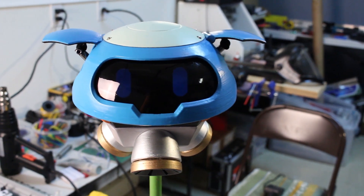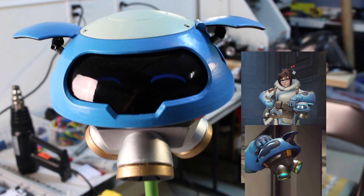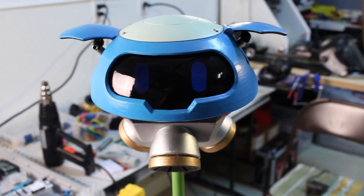Hey YouTube, welcome back to my Snowball project. This is a robot companion to one of the heroes in the video game Overwatch. If you haven't seen my first video, check out the link in the description where you can see more of the design process.